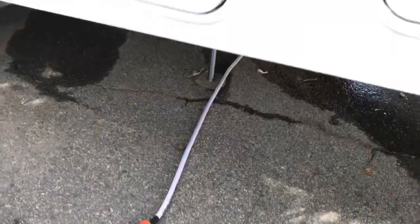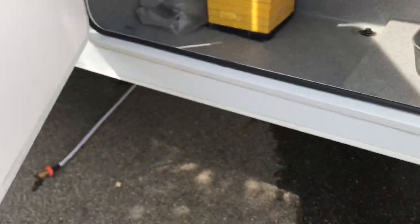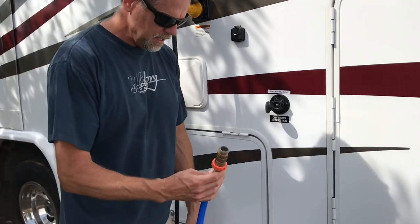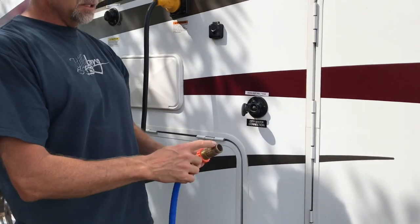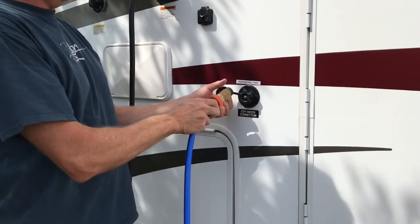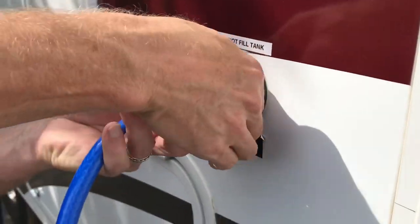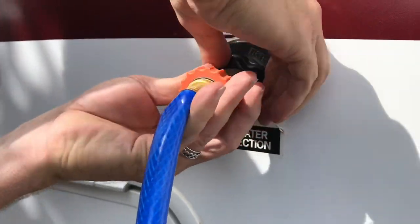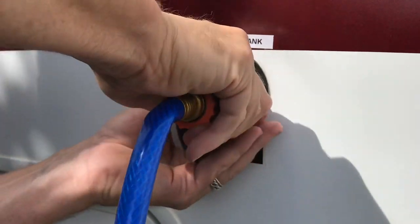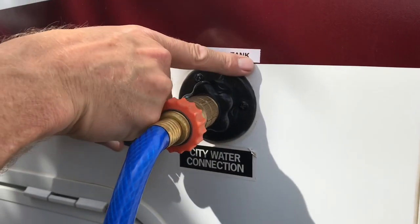My hose won't reach all the way to my city water connection, so I'm going to attach my second hose. I have two different pressure regulators — I like this one because it fits a little nicer. This fitting spins so as you put it in it locks in nice and tight. Now it says 'city water connection' — it does not fill the tank.